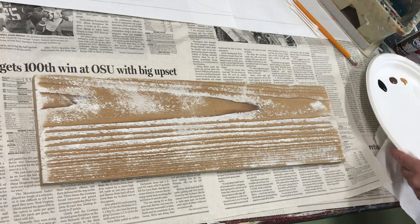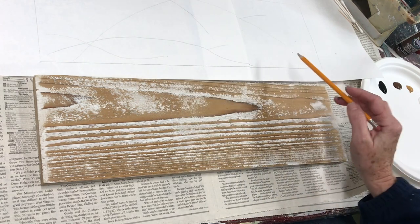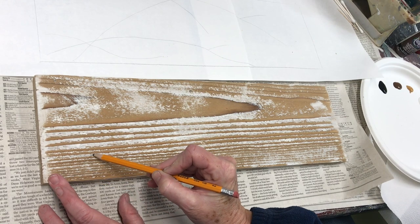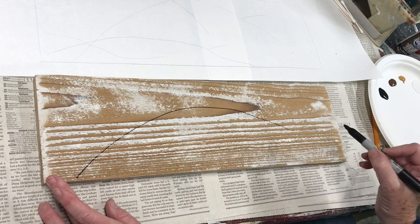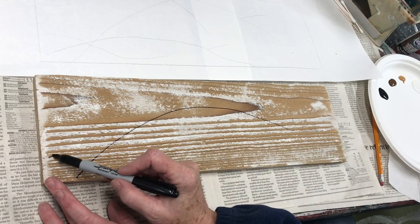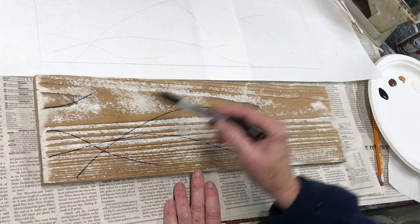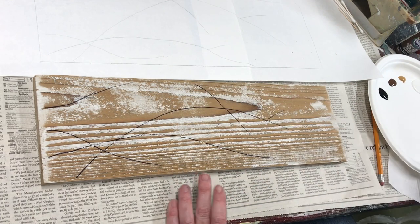Before I paint on the board I like to draw an outline of my board on a piece of paper and place some lines where I think I want the branches to go, just to give me a general idea of the look I'm going for. Then I just freehand draw the main branches onto my board. You should use a pencil — I'm using a Sharpie just so you can see better.